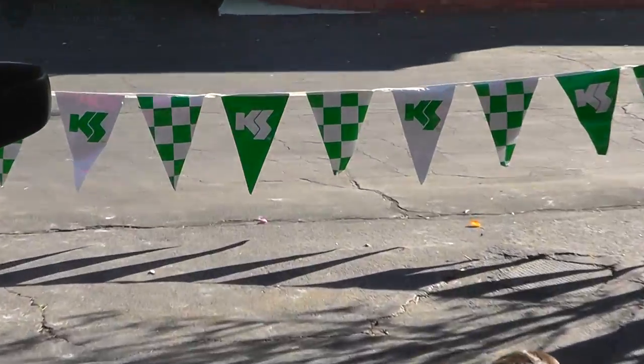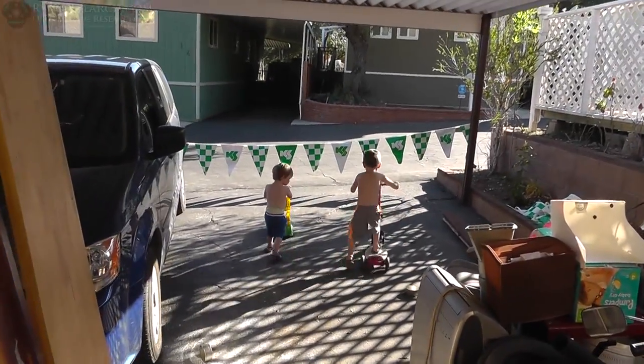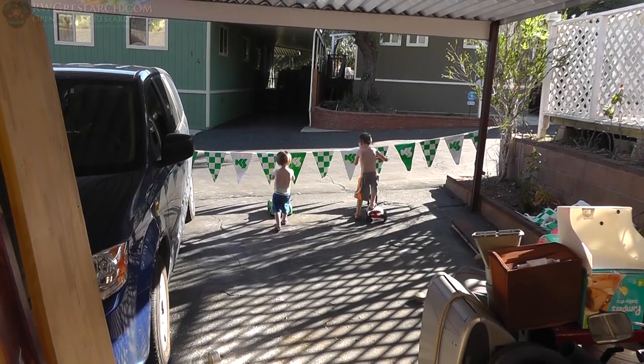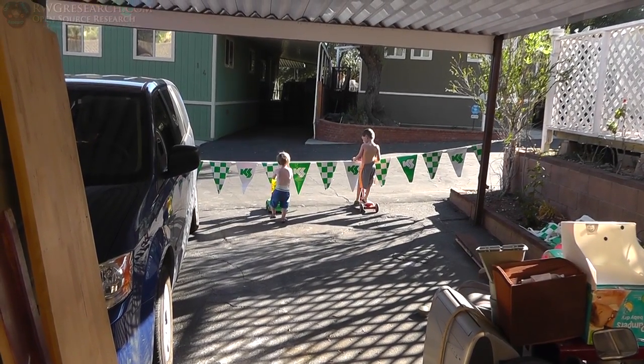Oh, the kids! Thanks to grandpa for sending me the banner — that'll stop them, sure it will. Watch it! Yeah, maybe we should get bungee cords over there and watch them fly backwards. Anyway, what's up everybody, Russ with RWG Research dot com, check it out.